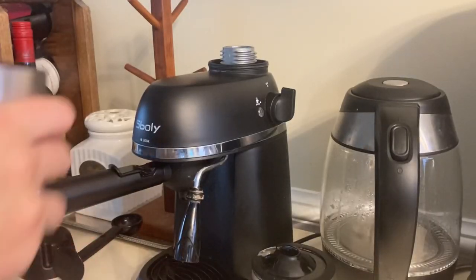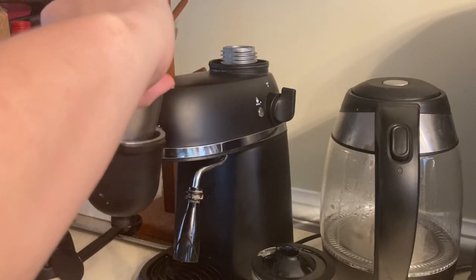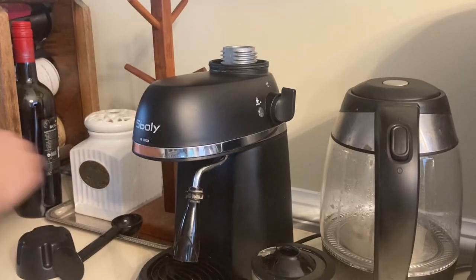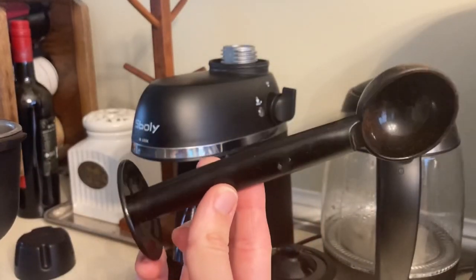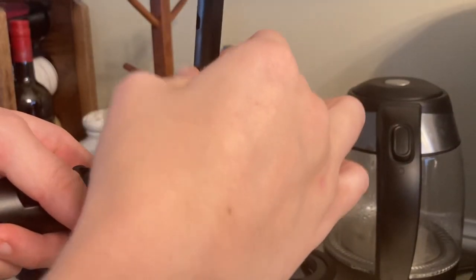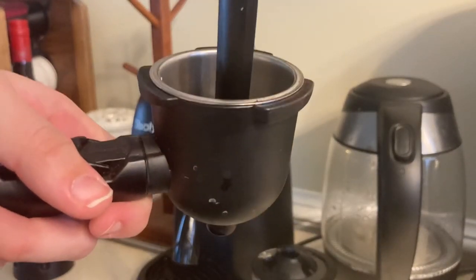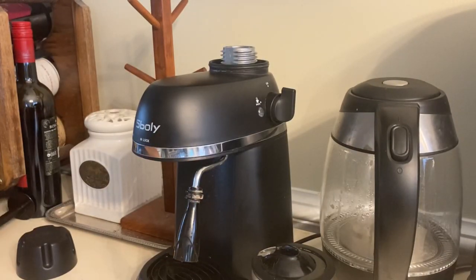Now I'm adding my espresso — you just pour it in there. It did come with this little scoop that also has a little tamper on the bottom that you can press your espresso down with. I thought that was cool that they included that. You want your espresso to be very packed, as that's what's going to help hold the flavor.